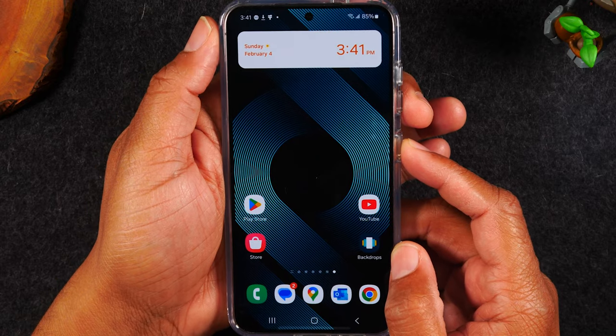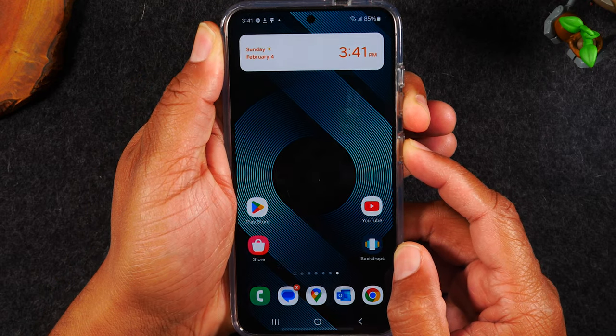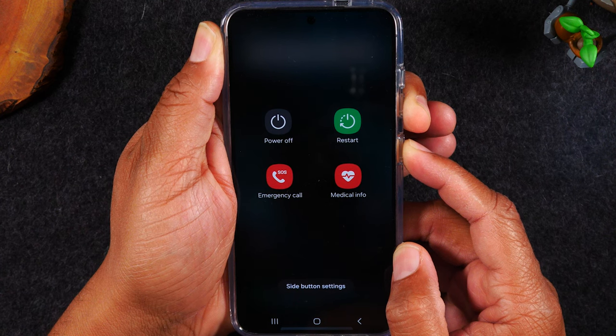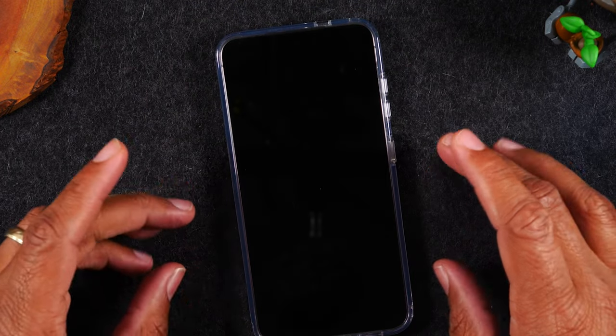Power, volume down. It will take you to this screen — continue to hold the buttons, and there we go. It is dark. We let go of the buttons here, and in most cases triggering this restart should fix any issues you're having.